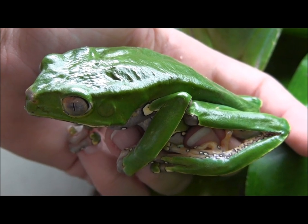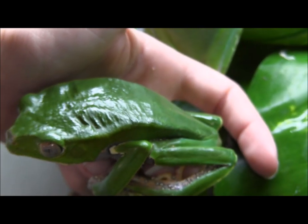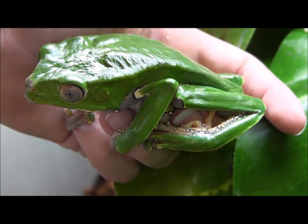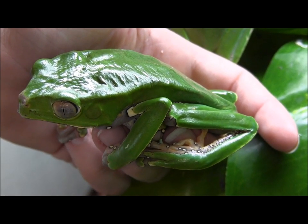And there you have it — that's just a few of our giant bi-color monkey tree frogs. This one here I've got in my hand just so you can see just how big they are. If you're interested in ordering them, go ahead and visit our website at www.lllreptile.com to order them and check them out.